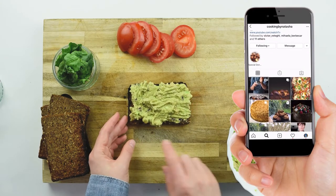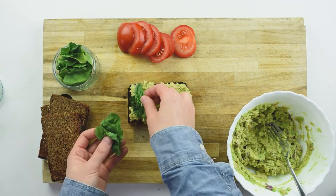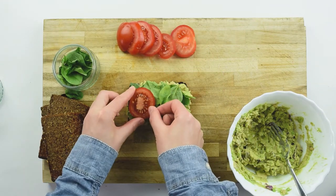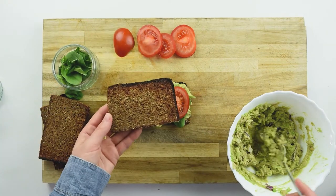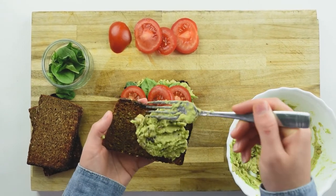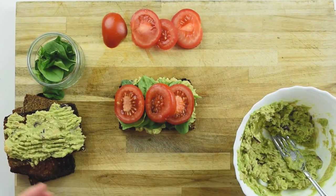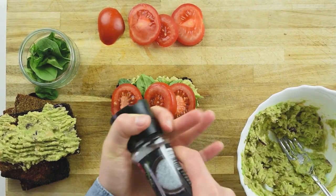On top of this mixture I am going to line up nicely some spinach. Next I am going to add 3 slices of tomato. Next I am going to add the avocado and chickpeas mixture. If you would like you can season it with salt and pepper just to give that saltiness.